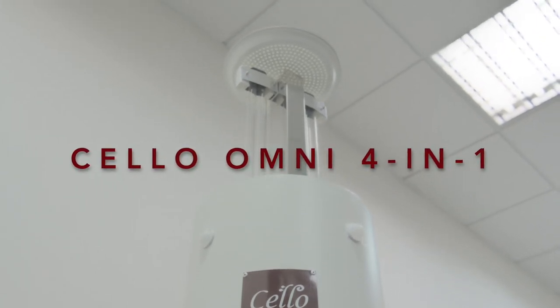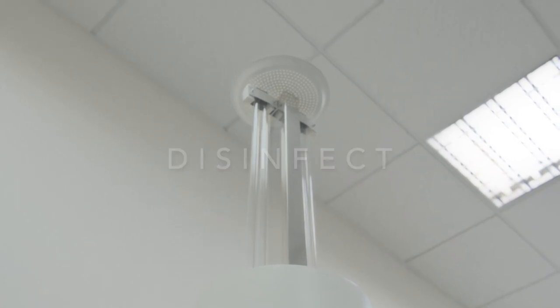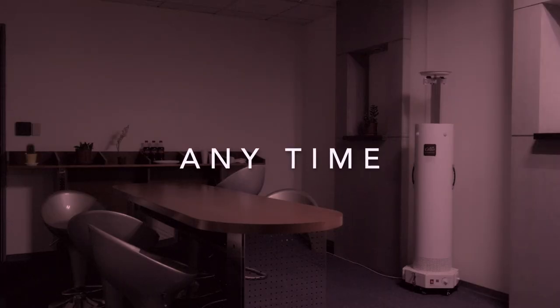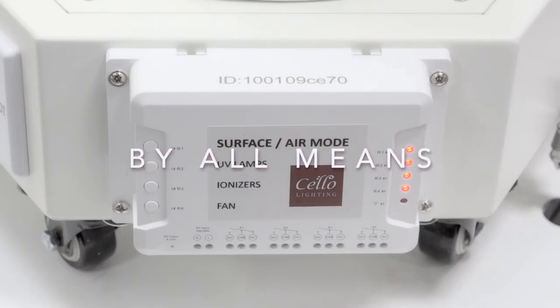With Cello Omni 4-in-1, users can disinfect any time, anywhere, by all means.